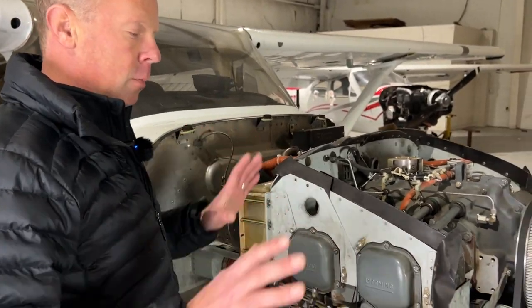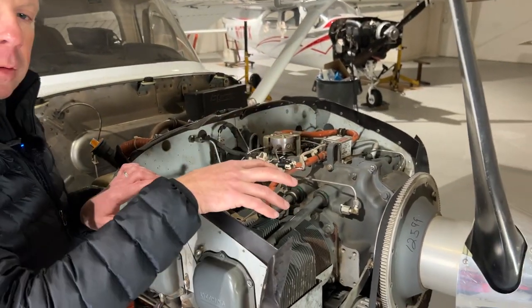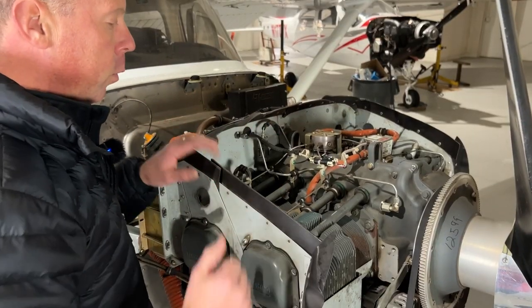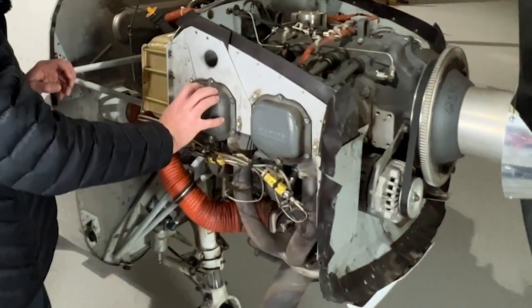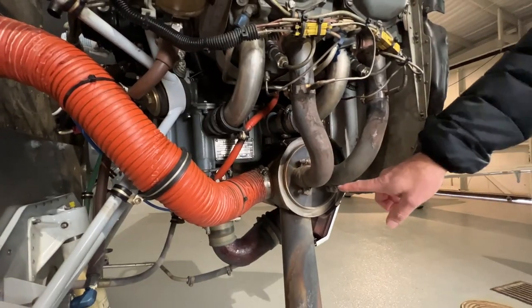To begin with just the ultra basics here, we have the aircraft cylinders — this being a four-cylinder aircraft. There's one, two, three, four cylinders which oppose each other as we've referred to earlier. These are the valve covers, which cover up the valves for the cylinders themselves. The exhaust is down here below.